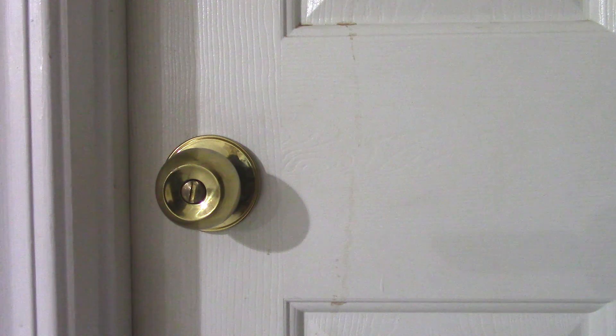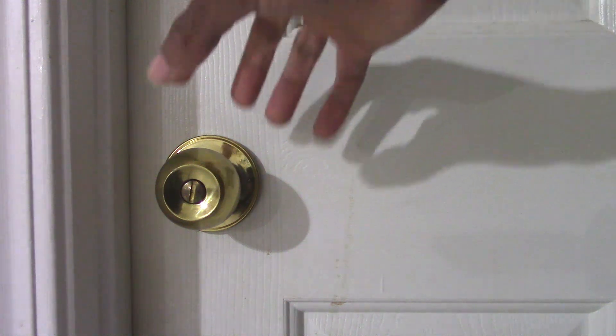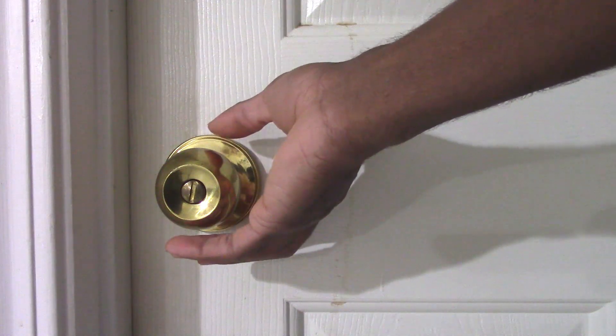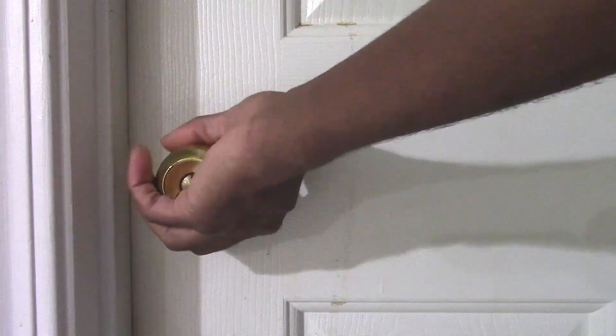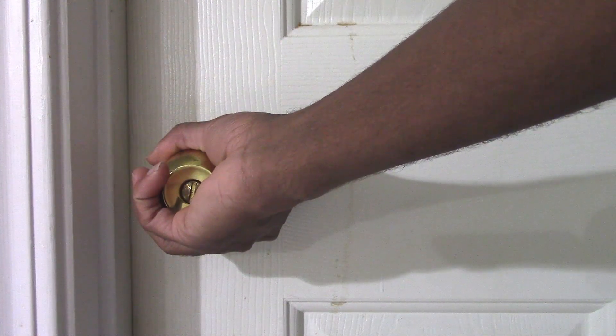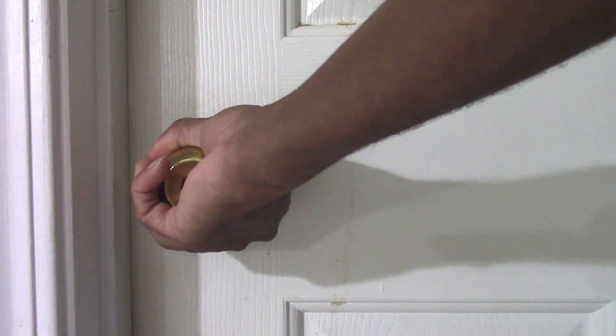The next step is to carefully put your hand on the knob. Now there are a few other steps that we must follow when dealing with any type of knob.